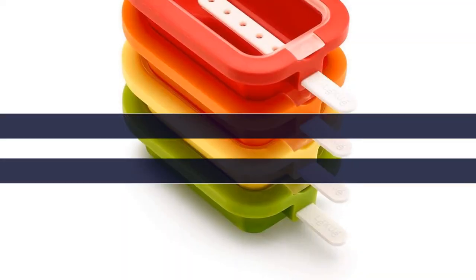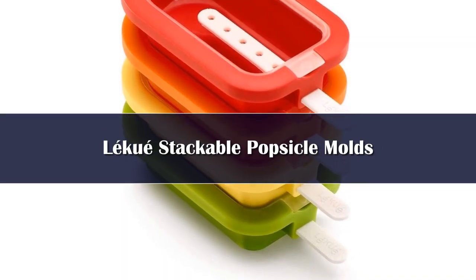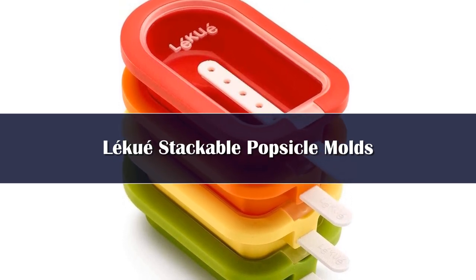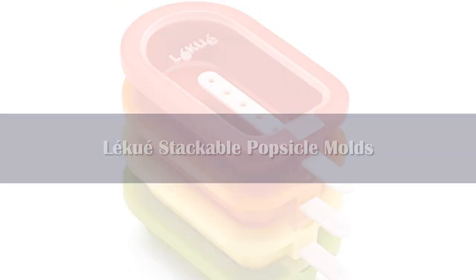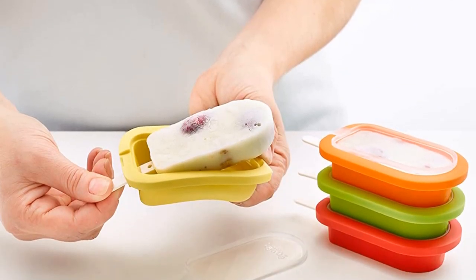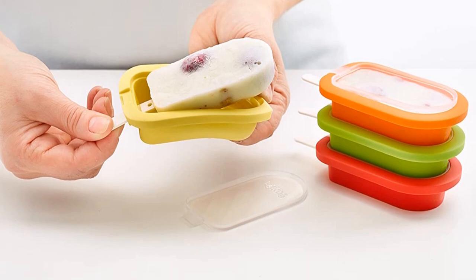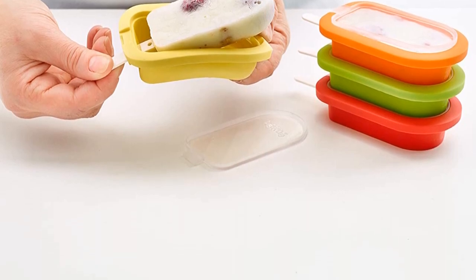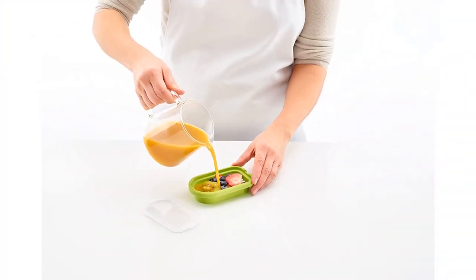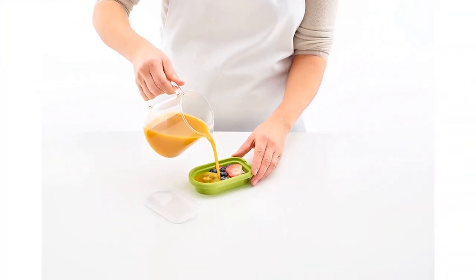Number 1. The Leku stackable popsicle molds can come individually or as a set of four molds. The horizontal mold includes a fill line and is easy to fill and add pieces of fruit or swirls. The stick has a line to show how far to push it into the mold, ensuring comfortable holding before you snap the transparent plastic lid easily into place. What's different about these is how you freeze them — the molds stack on top of each other, removing the need for a sturdy base while saving space.